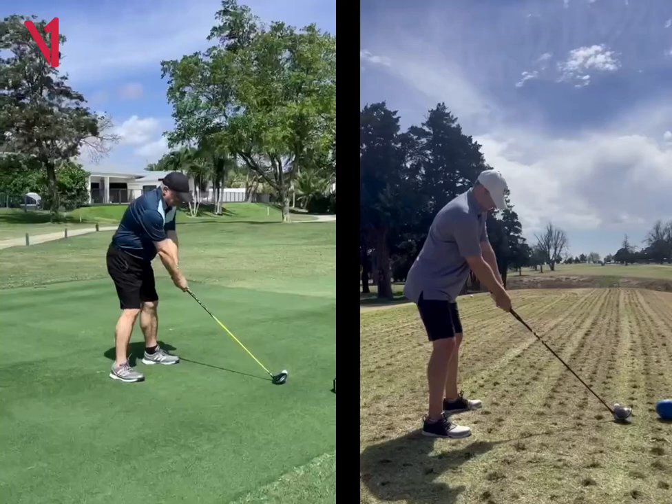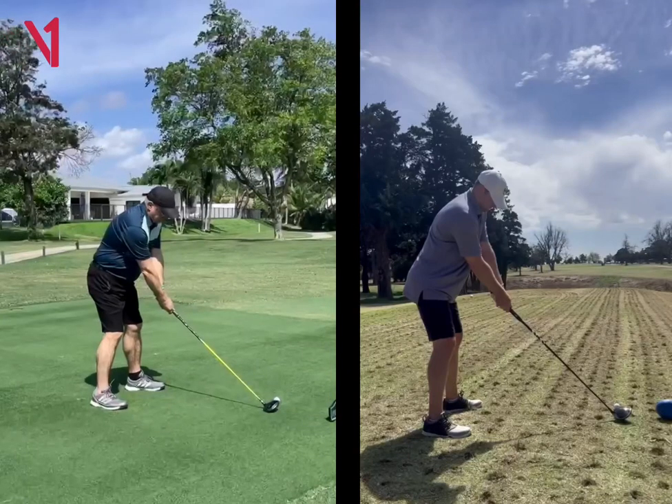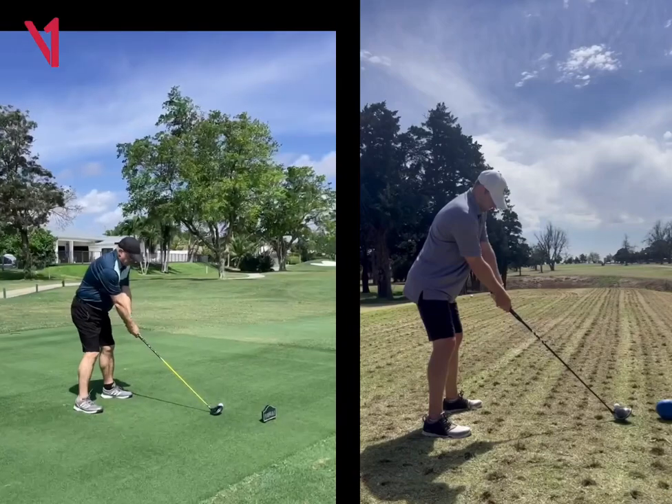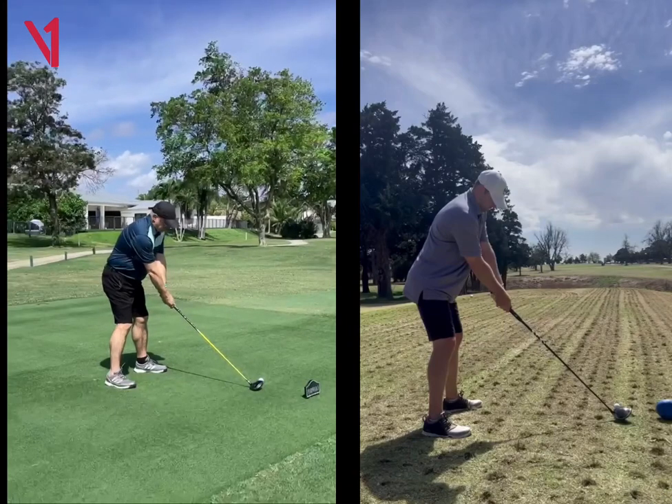Hey, Mike Chandler here. I hope you're doing great, man, and it looks like a beautiful golf course that you're on there. Those tee boxes look incredible and nice bunkers and everything. That looks awesome.